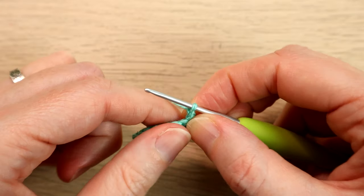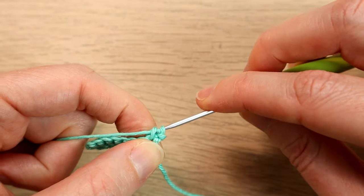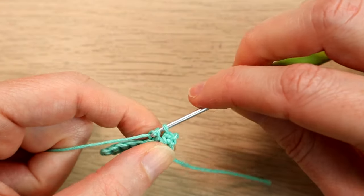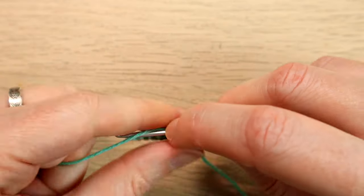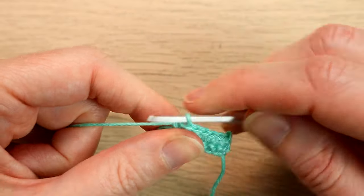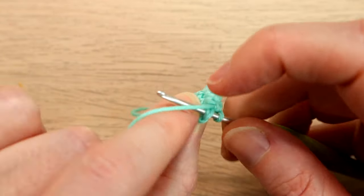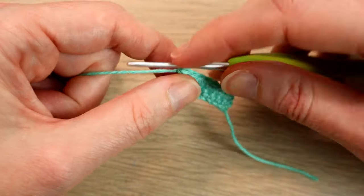We're going to work one single crochet starting in that first stitch, one single crochet in each stitch across to the other end, keeping a stitch count of eight. Two, three... up to the end, seven, and the last one, eight — which always seems to be a little bit more on the edge. Okay, so we've got this little flat piece.